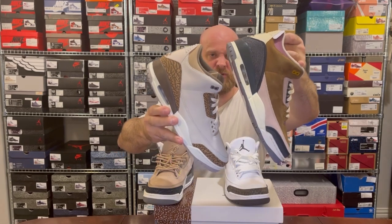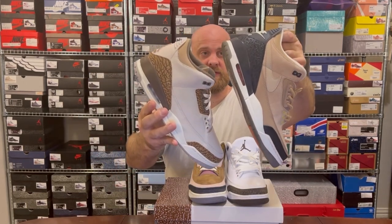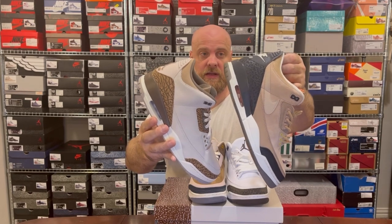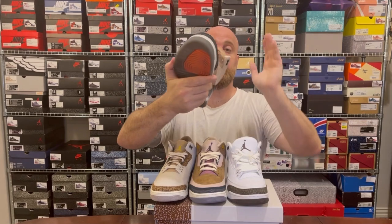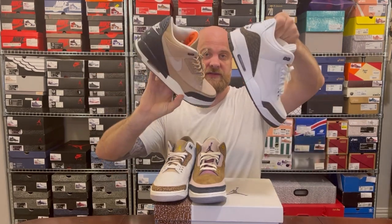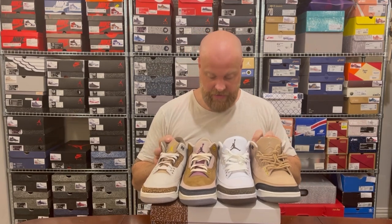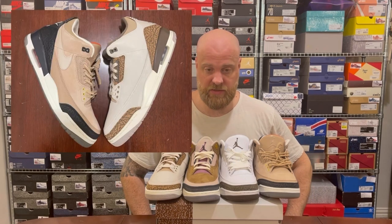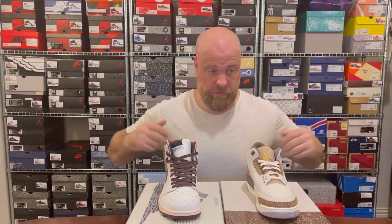Versus the Winterized Archaeo — very very different colors and colorways across pretty much every factor. And then very different again to the Bio Beige, although the ankle collar is actually quite similar. The Bio Beiges have a more leather-like consistency and obviously have the Nike Air on the back, in the spirit of the pre-2000 shape. I way prefer the shape on the other two shoes, though I know some people may prefer these colorways.